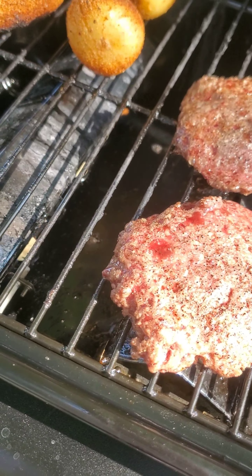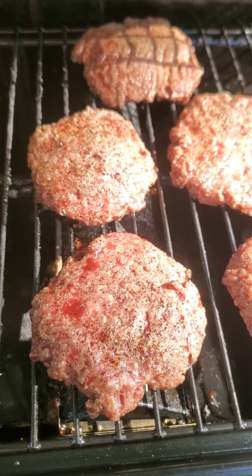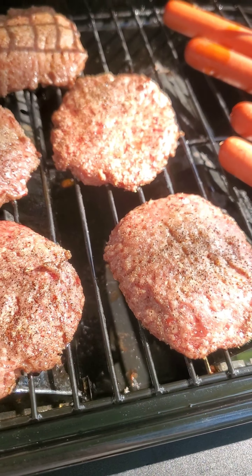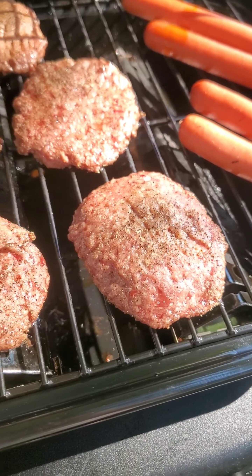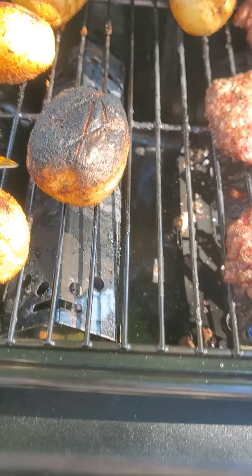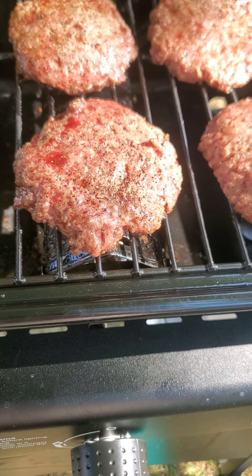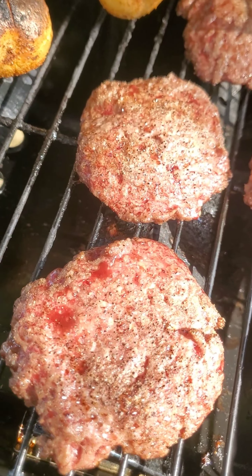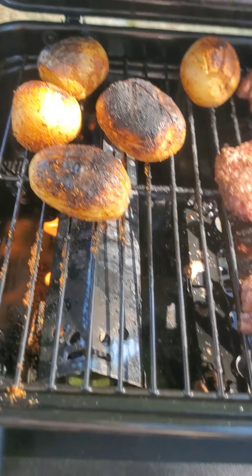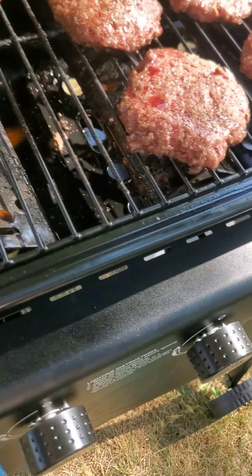Let's roll these potatoes. Oh, this guy's burnt! I burnt these guys back here. That's the hot spot right there — that is the official hot spot. We're gonna have to fix that somehow. See guys? It's an art. It's not perfect. Monty makes mistakes on this grill thing too. Look how dirty it is.